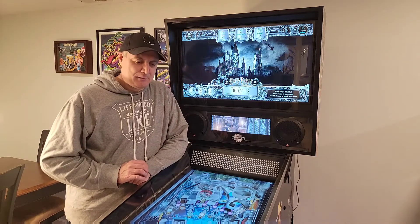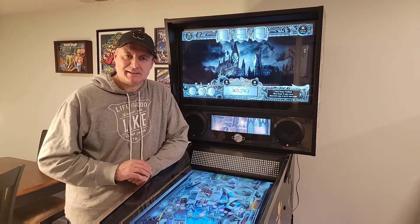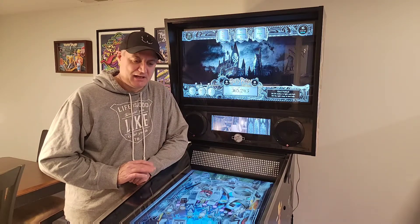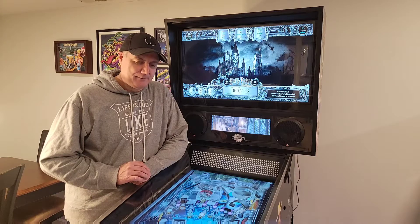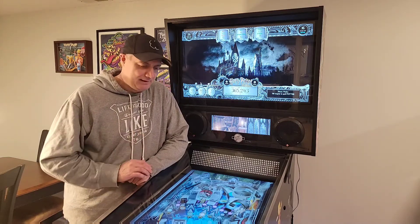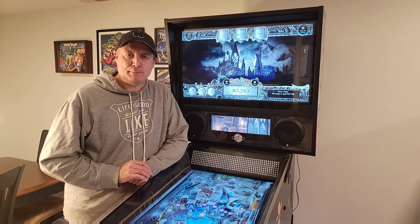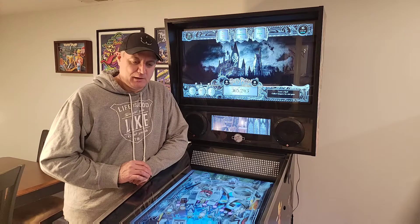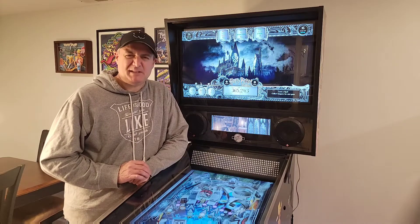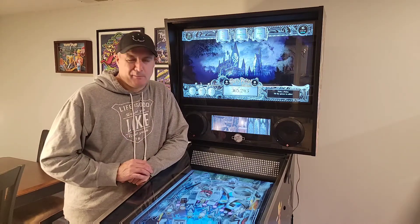I've loved it — it has been so much fun. The enjoyment from actually putting it together has been unparalleled, and obviously playing it is amazing. It takes me back to playing these games when I was younger. My hat goes off to my friend Howard — he originated the idea: 'Why don't you build one?' So I did, and he consulted and helped along the way, as did different people in the Facebook groups who offered solutions.